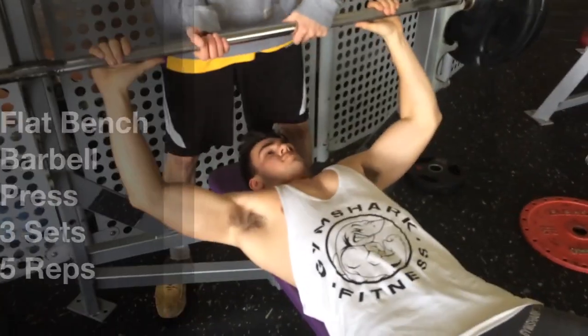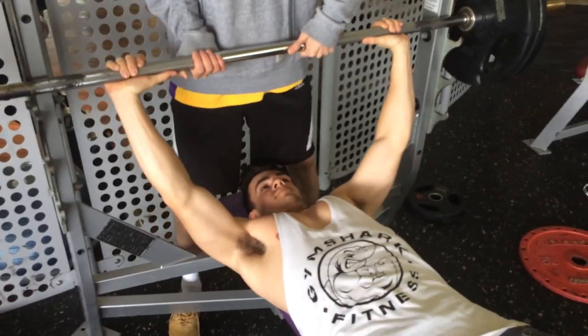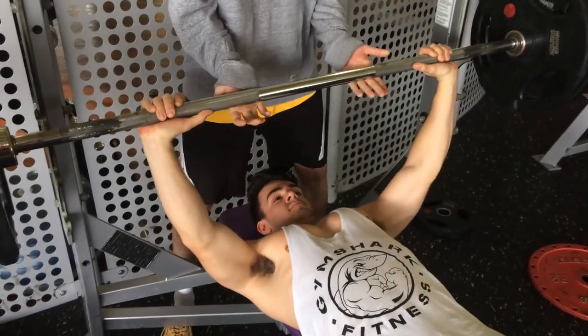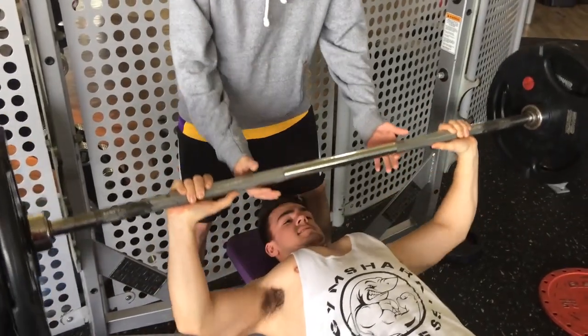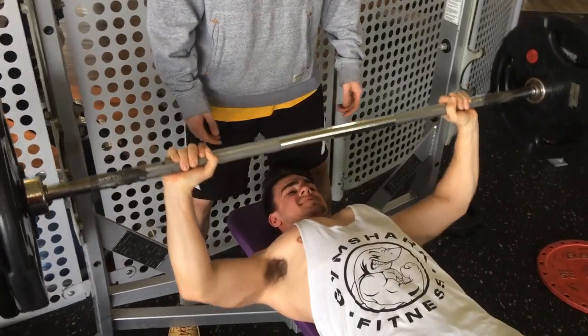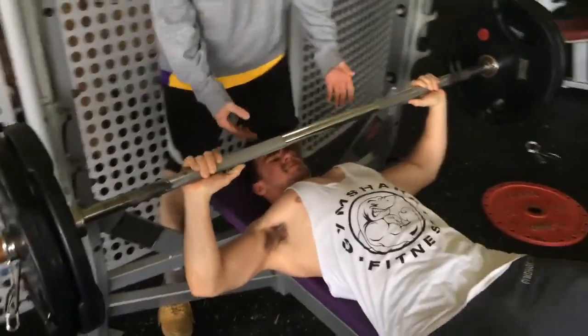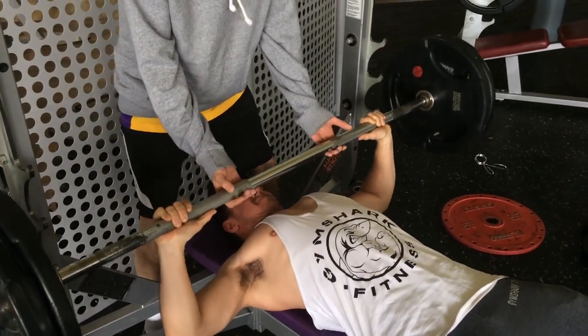Welcome to the chest workout everyone. It's a pretty short video so I'm gonna keep it short and sweet. First off, I'm gonna be honest — didn't do 110 on the bar, did 100. Main reason: I felt like shit, felt weak. You sometimes get those days in the gym where you're not feeling it, so forget about your ego, drop the weight, and make sure you just get good reps and good form.